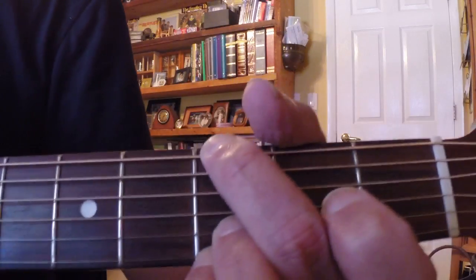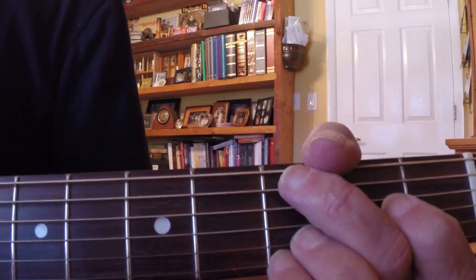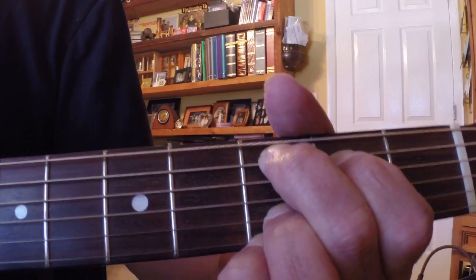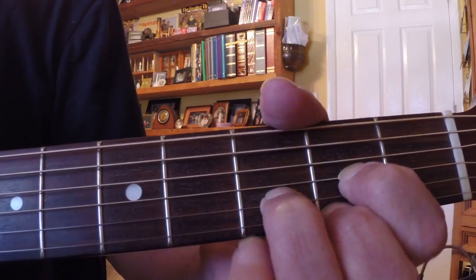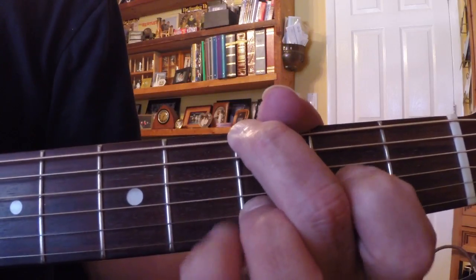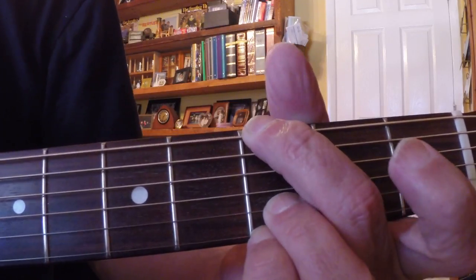Okay, this is a nice ending. If you're going from like a C chord in G, if you're going from C... Okay, how are we doing that?